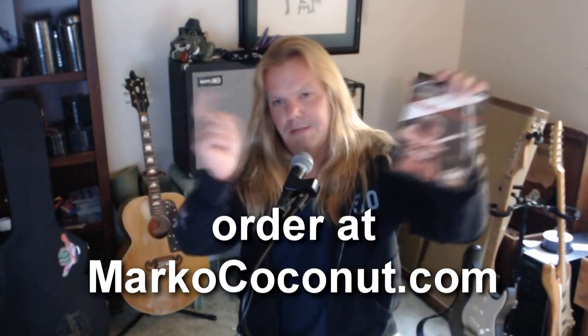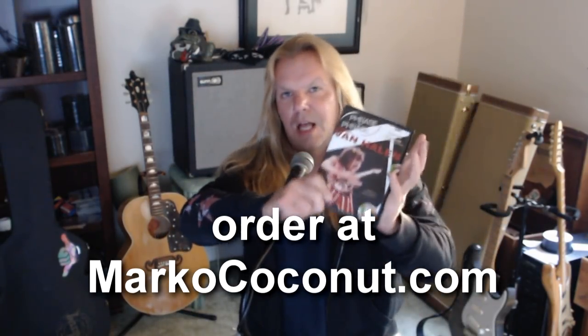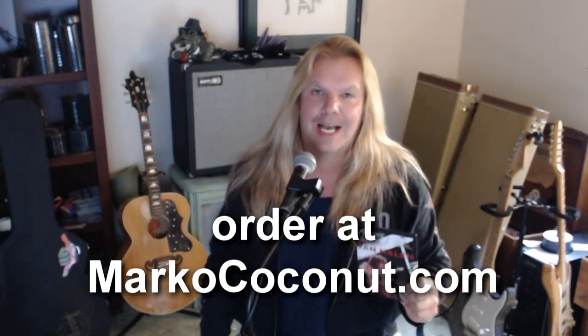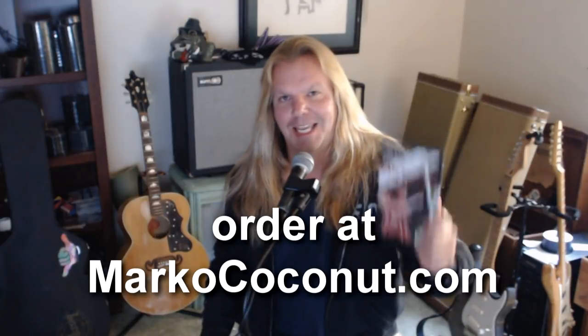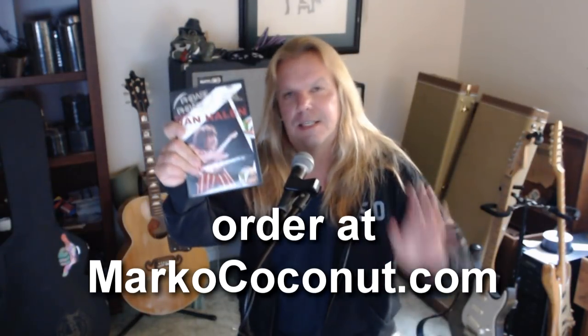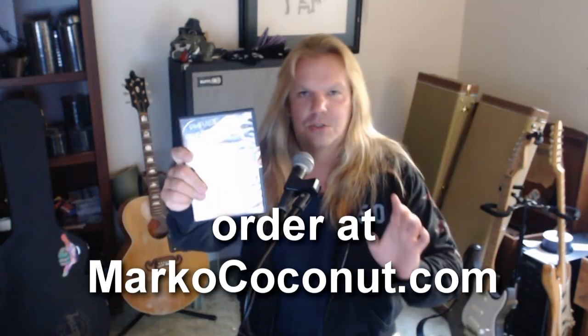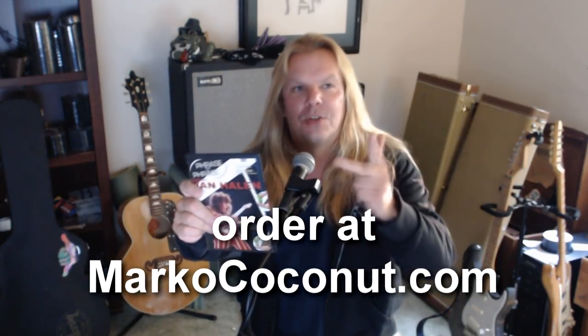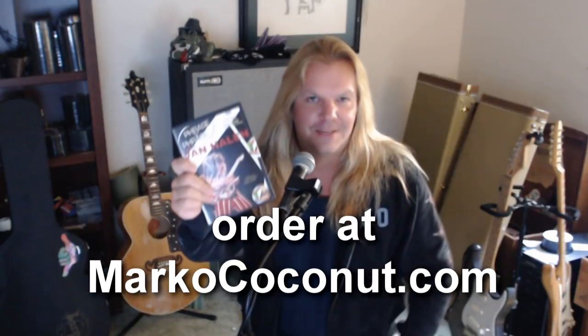If you would like to get a copy of the full-length DVD with tons of bonus material, head over to my website, MarcoCoconut.com — Marco is spelled with a K. This DVD features lessons teaching the guitar parts to popular songs from the albums Van Halen, Van Halen 2, Women and Children First, Fair Warning, and 1984.